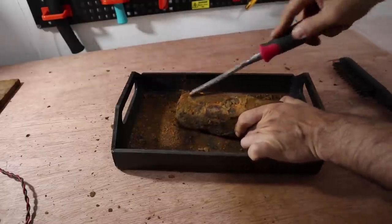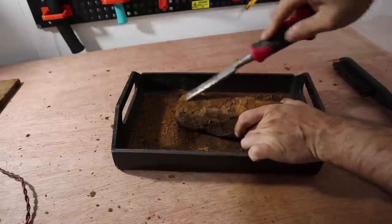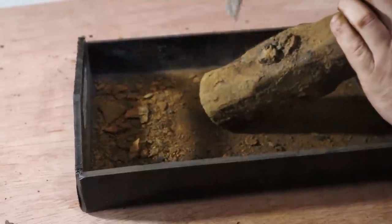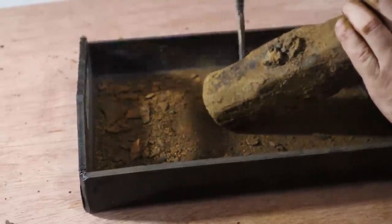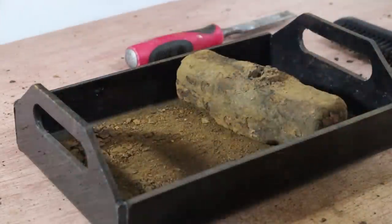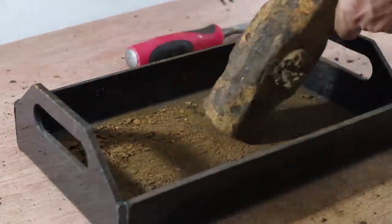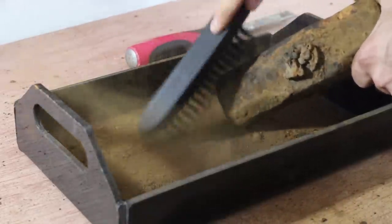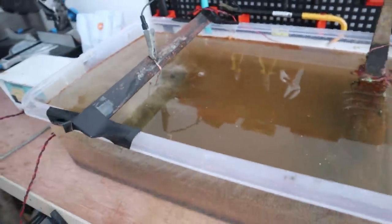First I'm going to try and get as much rust off as I can, so I'm going to give it a quick wire brush and then we'll get it in the electrolysis tank. This is after about 12 hours and the water's turned a bit brown.